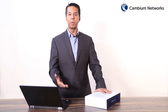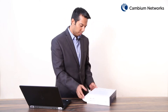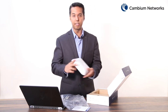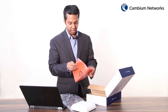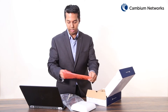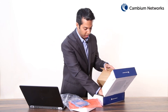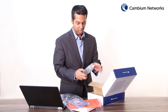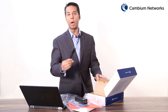First let's begin by looking at what comes as part of this E410 box. This box comes with the quick start guide, the access point itself, a ceiling mounting bracket along with the ceiling mounting plate. Also it comes with four ceiling mounting screws, one rubber foot, one PoE injector, and one power cord.